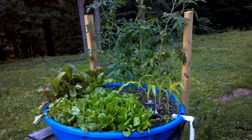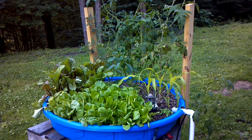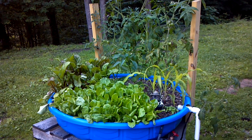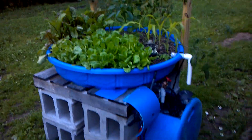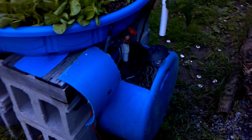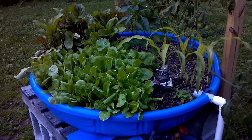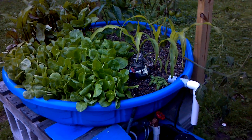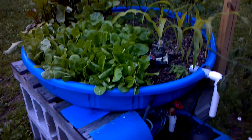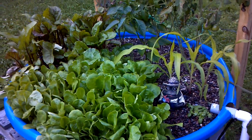Here's my aquaponics unit. I didn't do any videos as I was constructing it, as there are a ton of videos out there on YouTube on how to build one of these things. I've basically used scrap materials that I had on hand — you can see the pallet and the cinder blocks. My fish tank is an old 55-gallon drum, and I've used a kids' swimming pool for the grow bed. That's basically all I purchased besides the plumbing and the pump. Overall, this project has went really well.